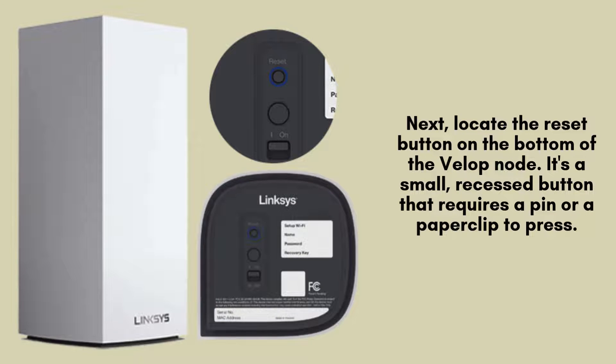Next, find the reset button located on the bottom of the VELOP node. This button is small and recessed, meaning you'll need a pin or a paper clip to press it. This ensures you can effectively initiate the reset process when ready.